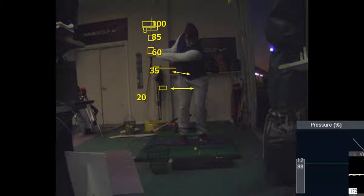This position is like 45 yards. This is like 65. This is like 80 to 85, and this is like a hundred.